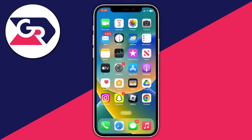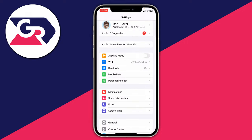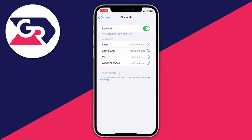The next thing I recommend doing is turning the Bluetooth on your phone or device off and on. Open up your settings, go to your Bluetooth settings, turn it off, then turn it back on again, reconnect to the device, and see if that fixes the problem.